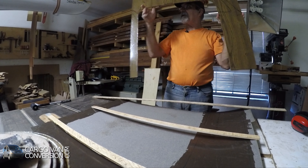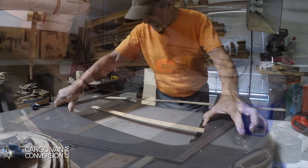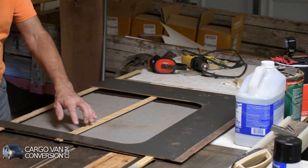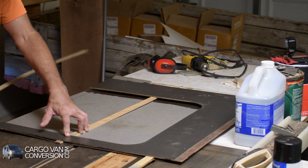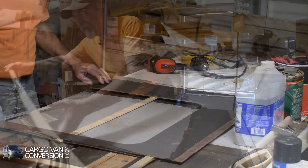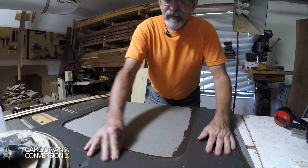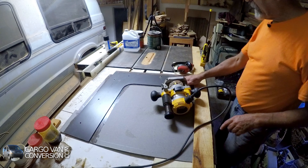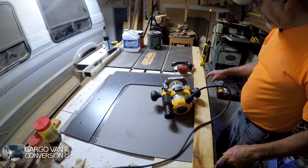I already did the other side. Now I've got it in place. I let it dry for a bit and now I'm going to set up to route the edges.